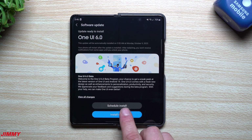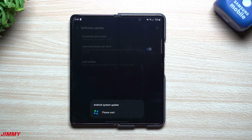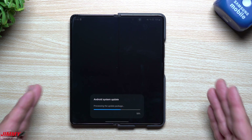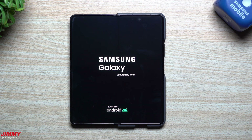We're going to hit Install Now, then go through and read every single thing that's brand new. I'll upload another video in the future covering the top 5 or top 10 best new features for the Fold 5 with Samsung One UI 6.0.